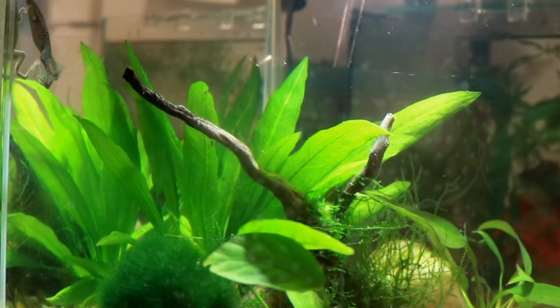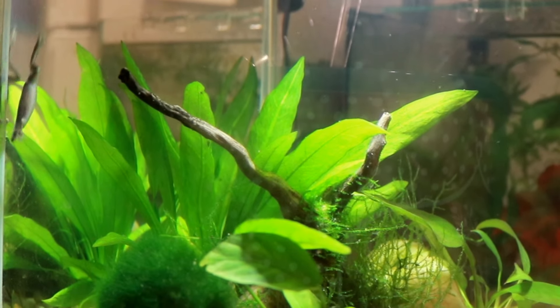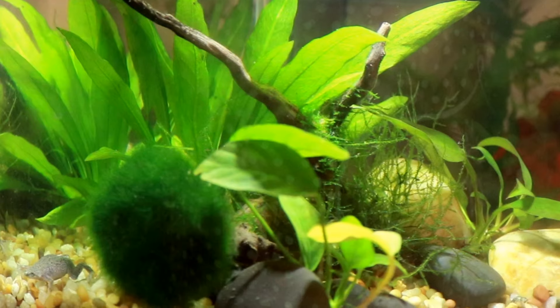The African Dwarf Frog's ideal temperature range is between 75 and 78 degrees. Like most aquatic life, you want to make sure there is not a large fluctuation in tank temperatures, so depending on where you live you might need to get a heater. As with most aquatic animals and fish, you will ideally want to cycle your tank before adding them in.